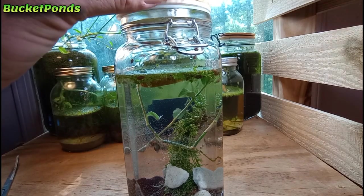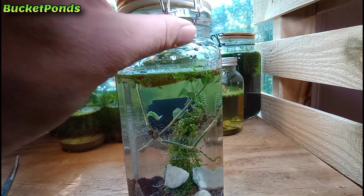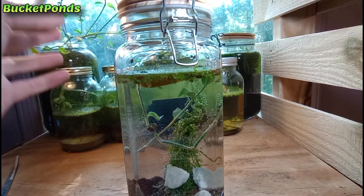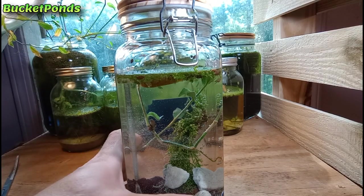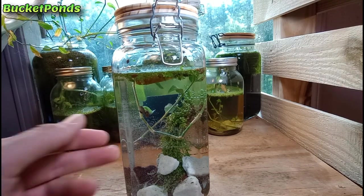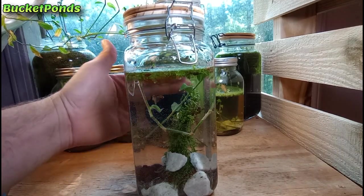I did choose a jar with a lid — that's not required, but a lid will prevent any escapes, as they will occasionally climb out of the water and explore in search of different places to live. Ultimately, I think we made a really nice jar aquarium. I look forward to watching it develop in the future. These bubbles will dissipate over time, and I really like how that moss is suspended there in the background.